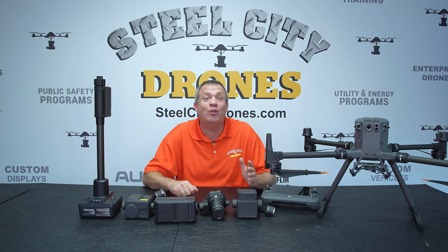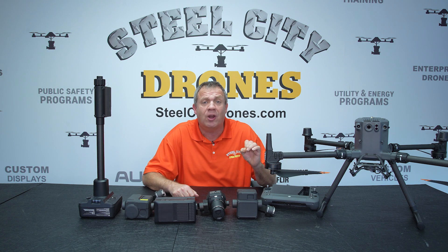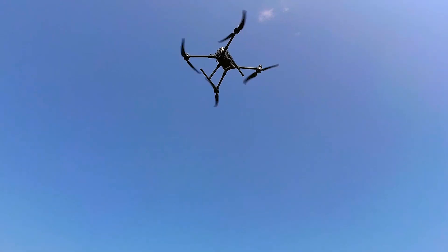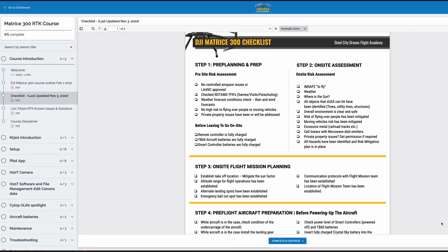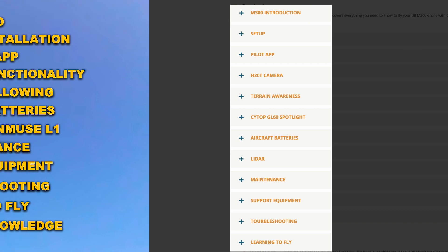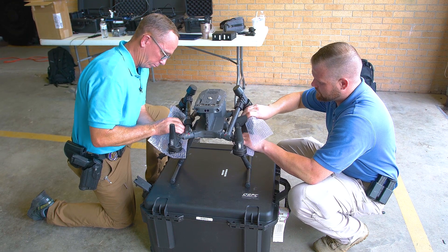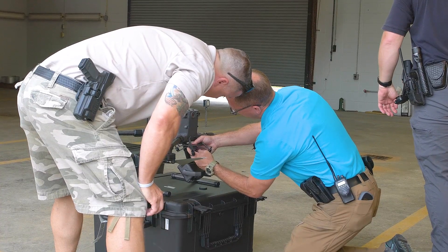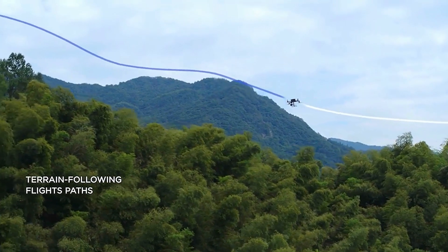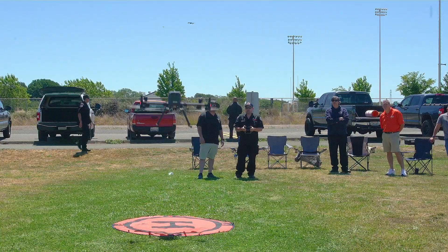If you have a Matrice 300 or 350 and you're looking to get the most out of your aircraft, look no further because Steel City Drones has the ultimate Matrice 300 or 350 online course. This course includes more than 12 chapters and 10 hours of video content, covering everything from the basics of equipment setup to the most advanced topics like LIDAR and terrain following. This course is tailored for both beginners and advanced users.